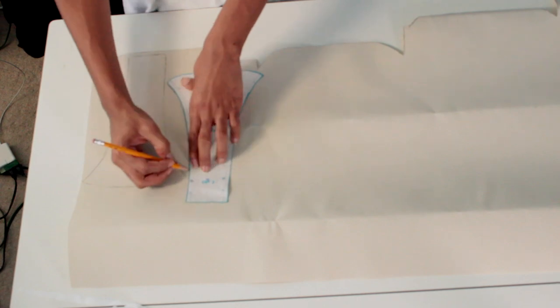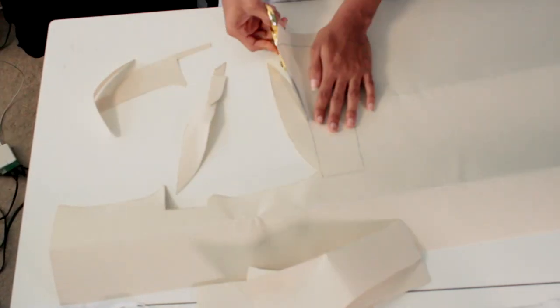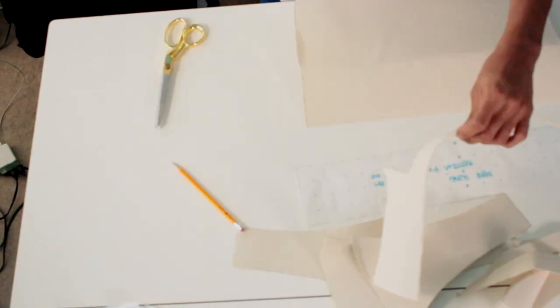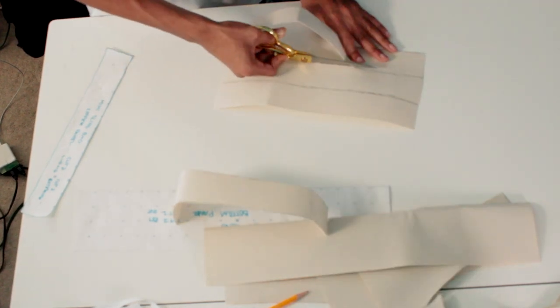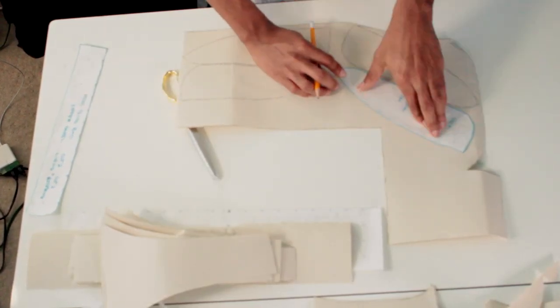It helps your fabric not hold wrinkles, which is amazing for bag making especially, because when you're making bags you're always squishing it down — when you go to turn your bag right side out, you're squishing it. If you don't have this, it's going to have some crazy wrinkles. With the Woven Fuse, it may wrinkle up but you can just iron it out.